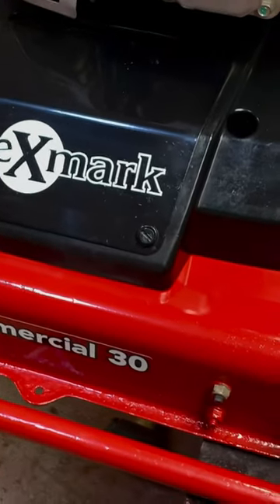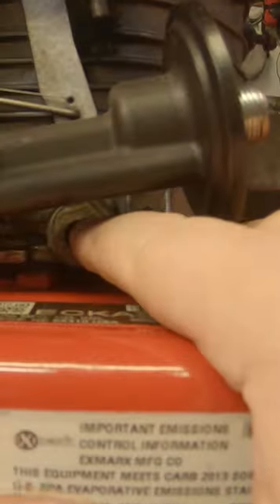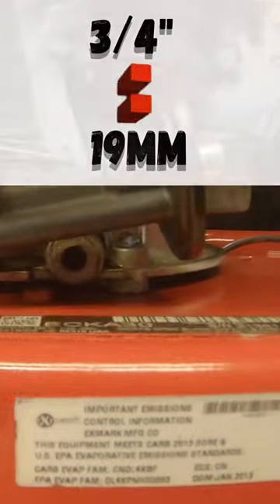This is an Exmark mower with a Kawasaki FJ engine that I made a full restoration video on. I'm going to show you how to pull this drain plug out and replace it with the drain tube. The drain plug is a three-quarter inch.